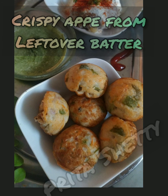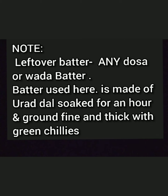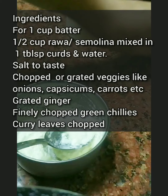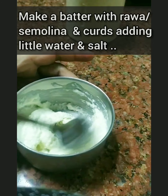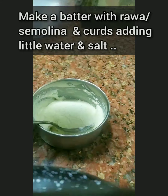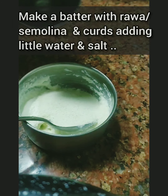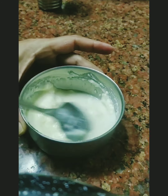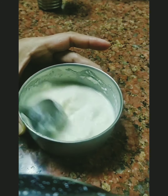Hello friends, we often are left with some batters like dosa batter. In fact, yesterday I was left with some vada batter, because I have people who are very conscious about oily food at home. So once I made the vadas, I saved a little bit even for the evening snacks — I didn't want to make too many oily vadas.